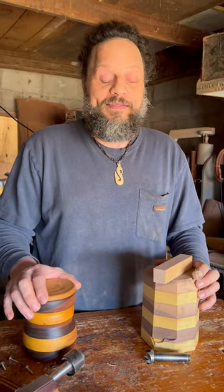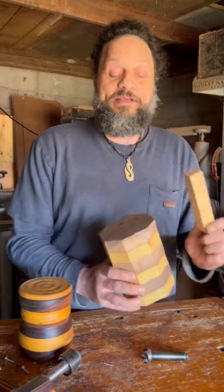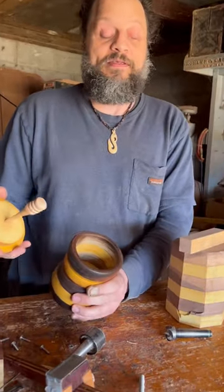Today I want to show you how I use a tool called a wood lathe to take these pieces of wood and turn it into one of these.